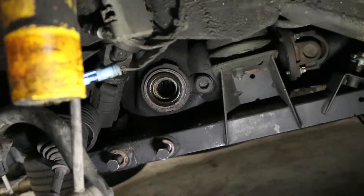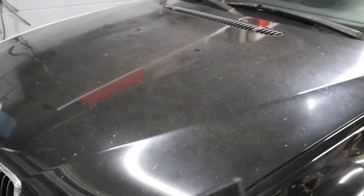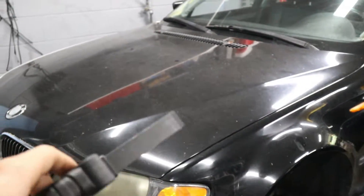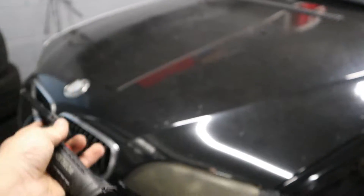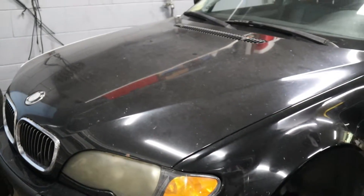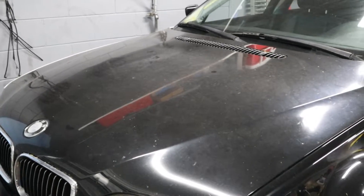Since the subframe is holding essentially the entire motor, we're going to have to put a cross brace from side to side up here to hold the motor and suspend it in the air while we pull everything off from the bottom. Let me show you guys that and let's go ahead and get it set up on the car.